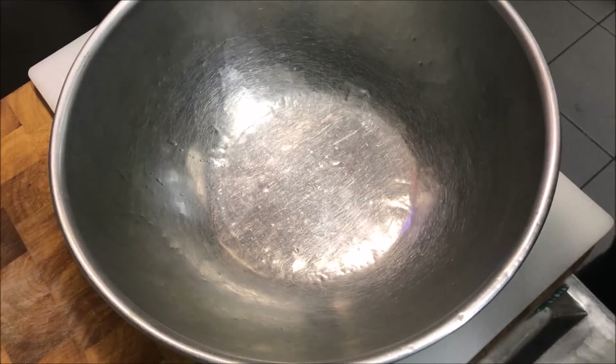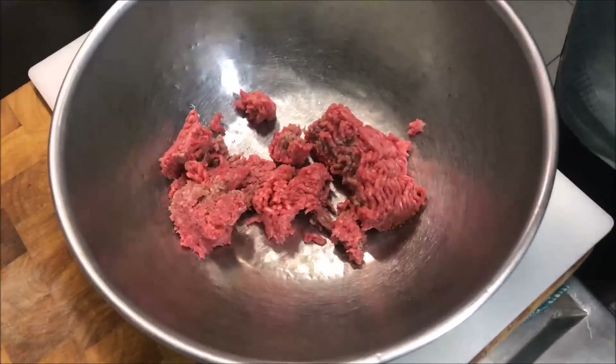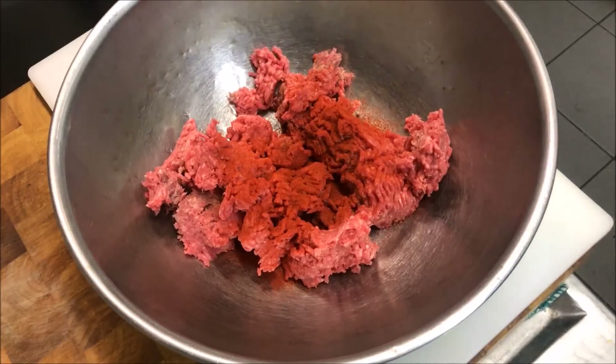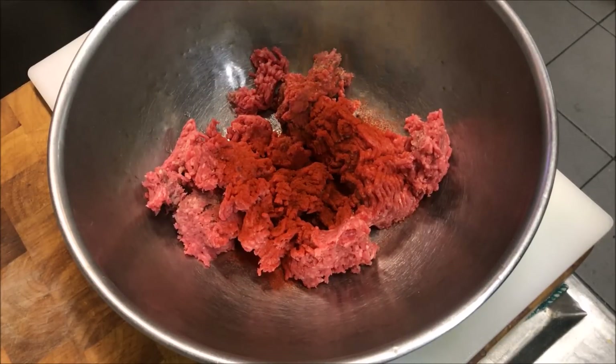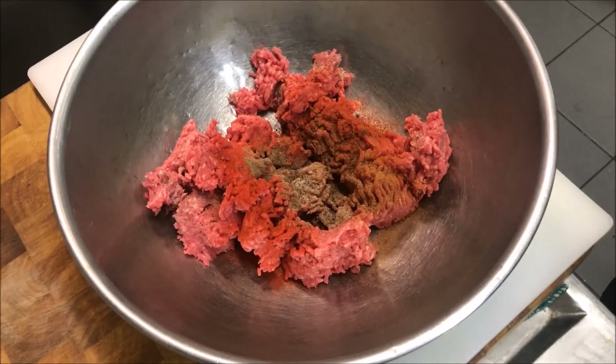Now just into another bowl, we're going to add in 400 grams of beef mince as well, along with 1 tablespoon of paprika, 1 quarter teaspoon of ground cinnamon, 1 quarter teaspoon of ground cardamom, 1 quarter teaspoon of allspice, 1 quarter teaspoon of ground cloves, and 1 quarter teaspoon of nutmeg.